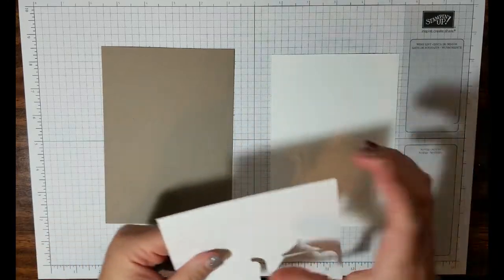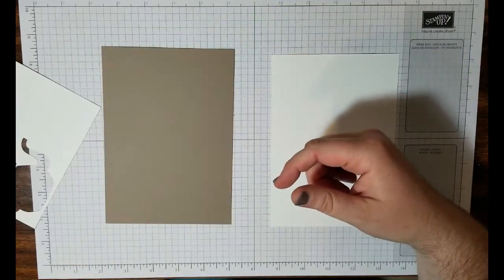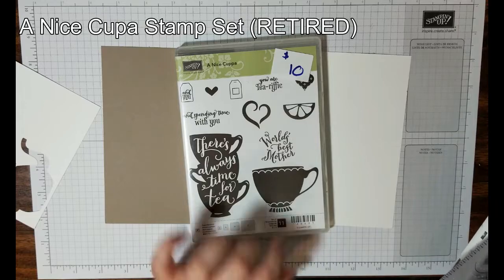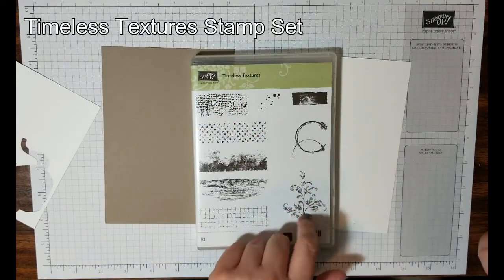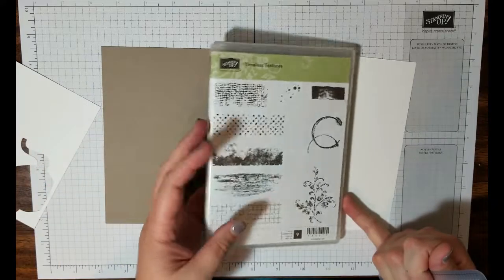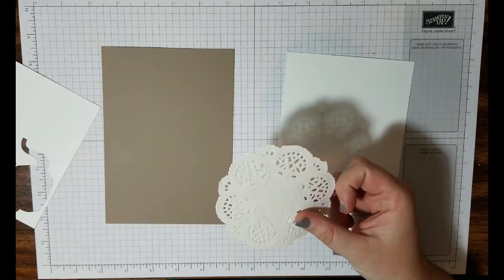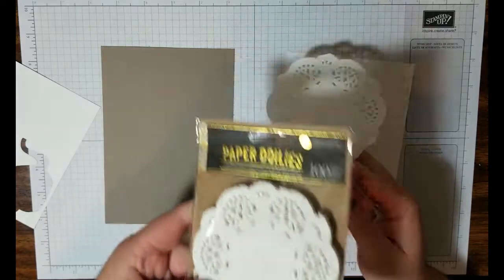You'll also need a piece of scrap Whisper White to punch out all your dies from. Today we'll be using whatever sentiment stamps you'd like — I'm using a nice cup sentiment that says 'World's Best Mother' because Mother's Day is coming up. I'm also using Timeless Textures, specifically this fleur-de-lis; any of these other textures would work, as would Gorgeous Grunge. You will also need one paper doily — Stampin' Up! sells some, however mine come from Prima, 100 doilies in a pack.